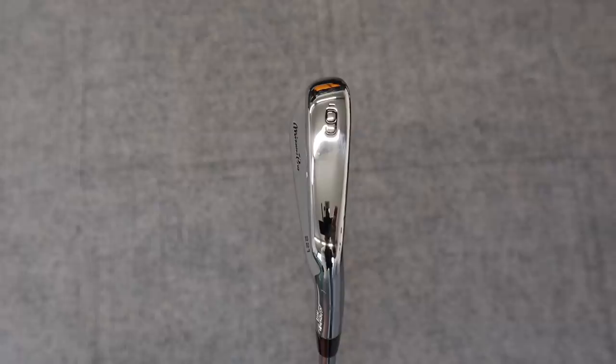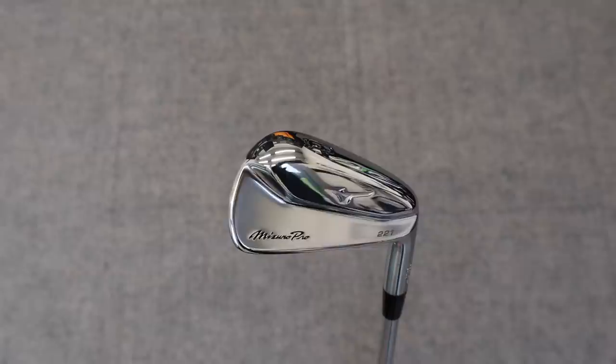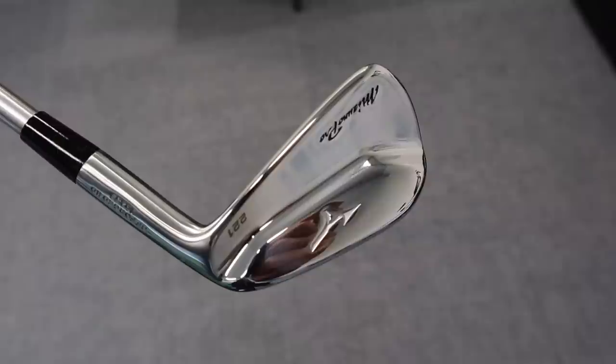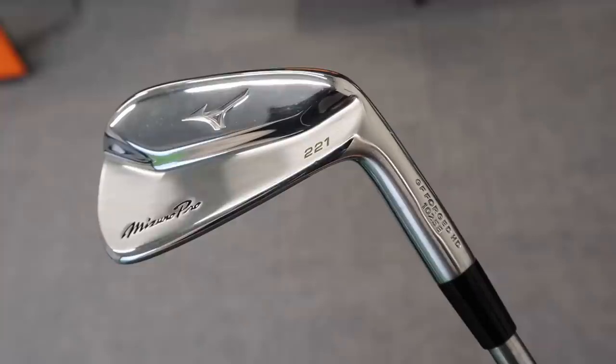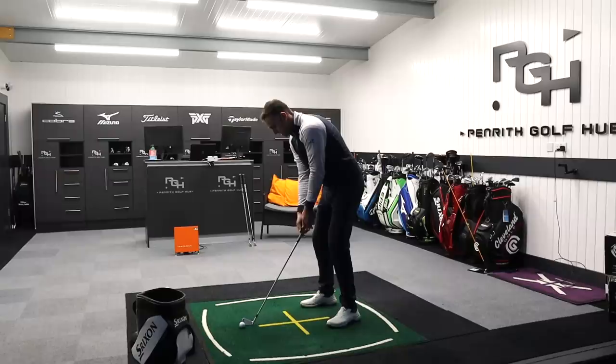Mizuno have subtly changed a little bit of mass in this muscle back. From the MP20, they moved a little bit more weight away from the heel and into the center, a little bit more around the hitting area, which creates a little bit more stability, a more muted sound, and more of that traditional forged feel. We've got grain flow forged as always with Mizuno, and still that story of a copper underlay underneath the chrome - those layers of feel that were brought in with the MP20 range.